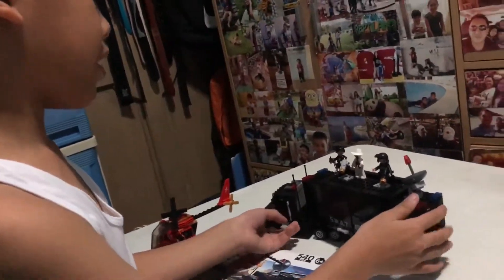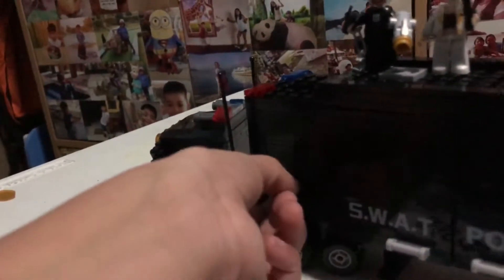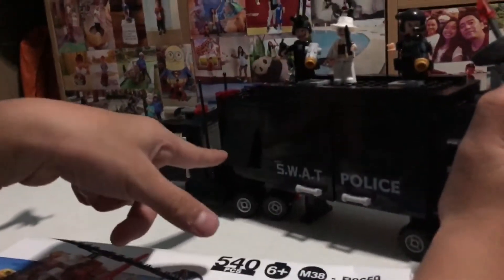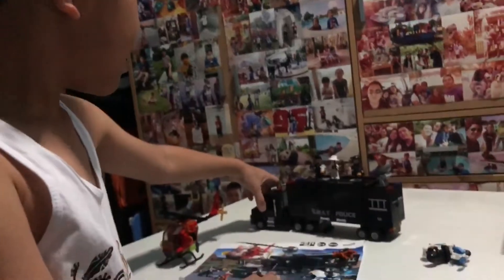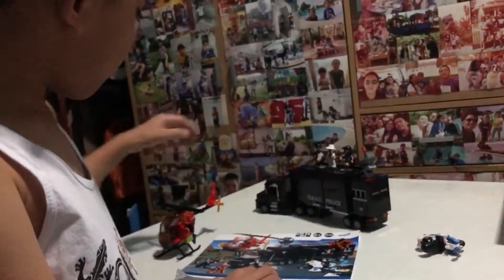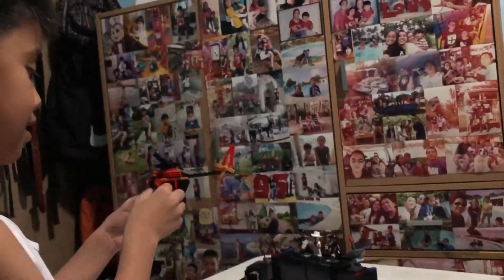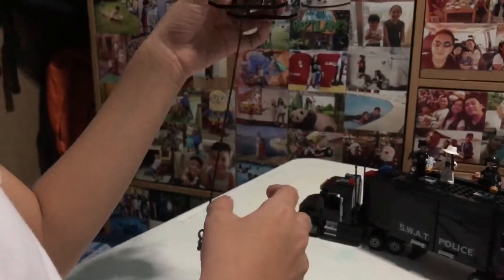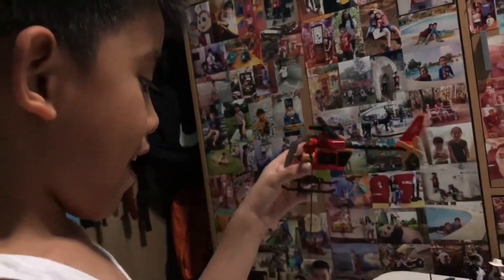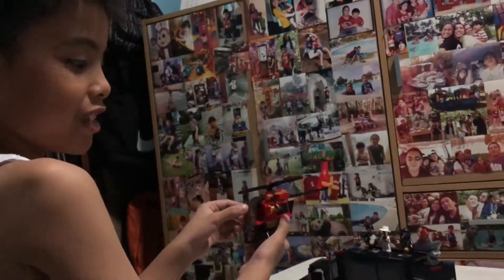And even this part can open, but it's very hard. And then this one turns, and this one spins the helicopter. And here — maybe that's for helping the people go up and go inside the helicopter. Even this can open.